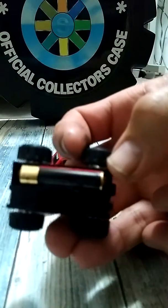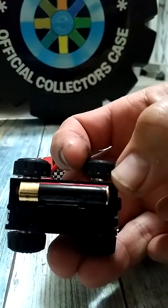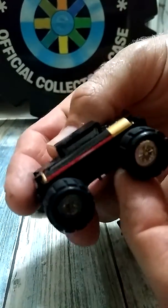As you can see, the AAA battery actually goes in opposite of a regular Stomper. You can kind of see the motor from the inside.